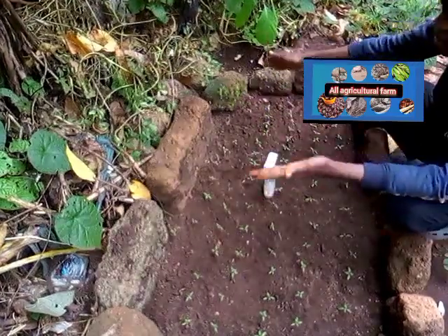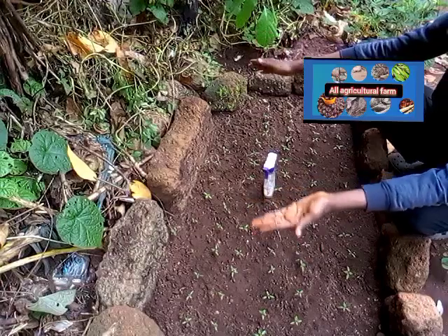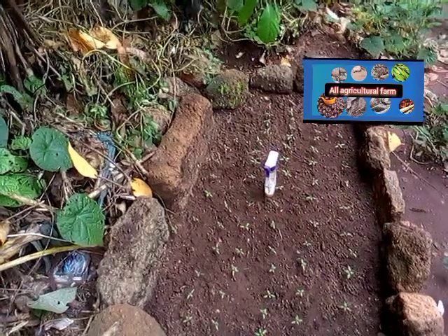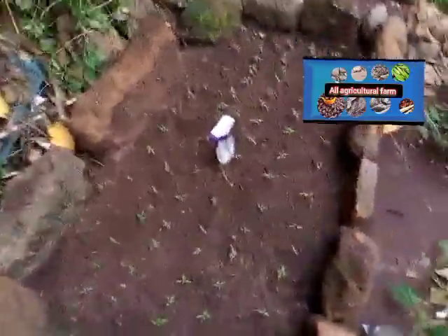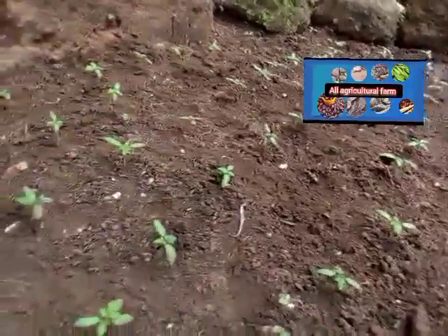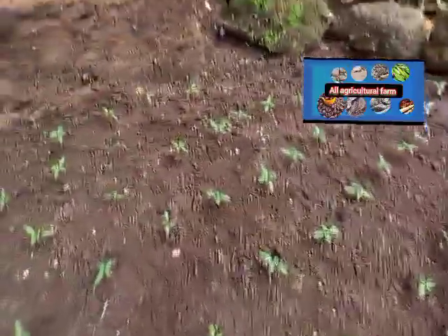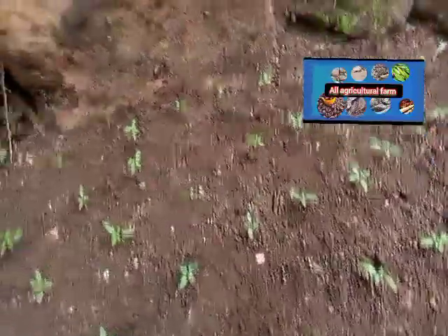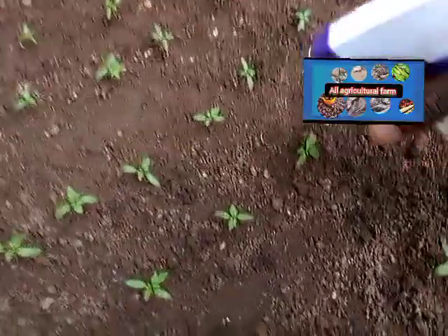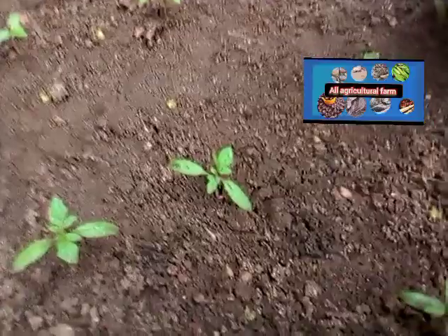This here is the pre-nursery stage — these are the pre-nursery seedlings. This is how the tomatoes look at this stage. Contact me for more videos — this video is very interesting and I know it will help boost you a lot.